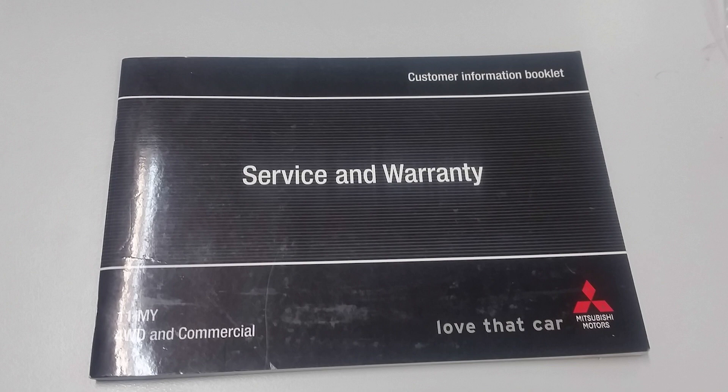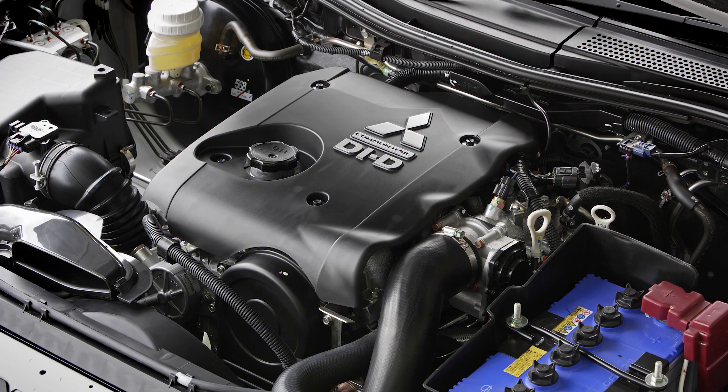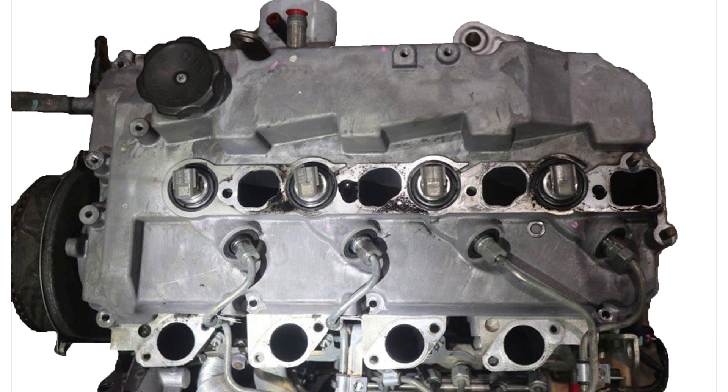The service schedule requires that the valve clearances be adjusted every 30,000 km and an audible check at every 15,000 km service. However, the design and placement of the intake manifolds and the fuel injection components means that the completion of this valve clearance adjustment can take many hours.